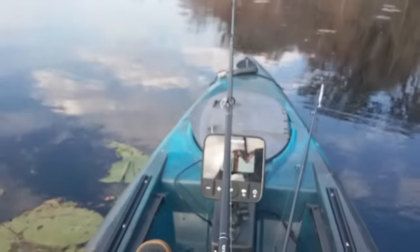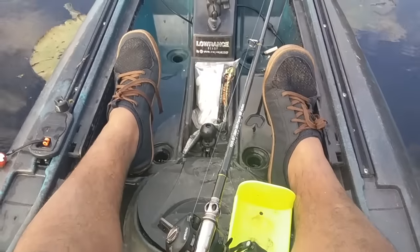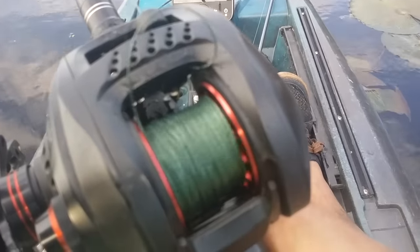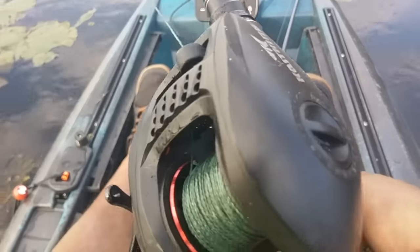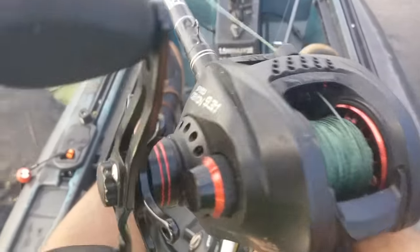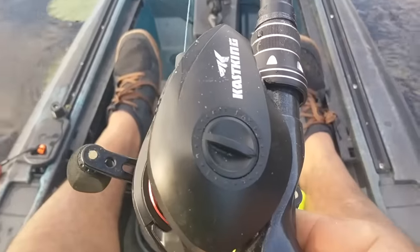Push the button, just throwing a little topwater — watch this. No backlash. All you do is start reeling in. Check them out at castking.com or amazon.com.